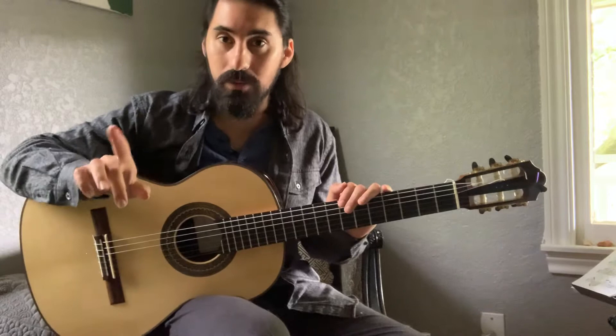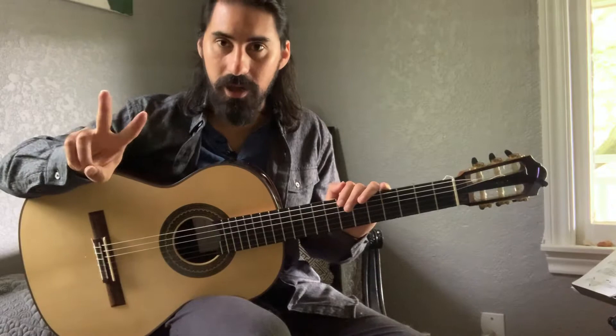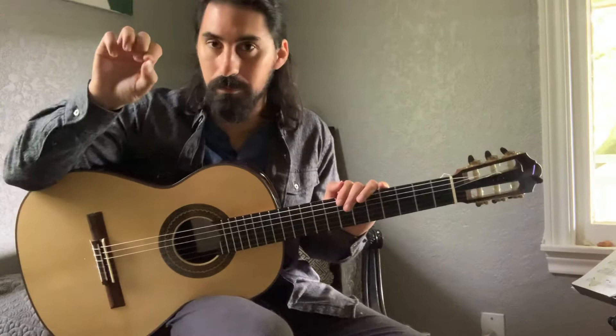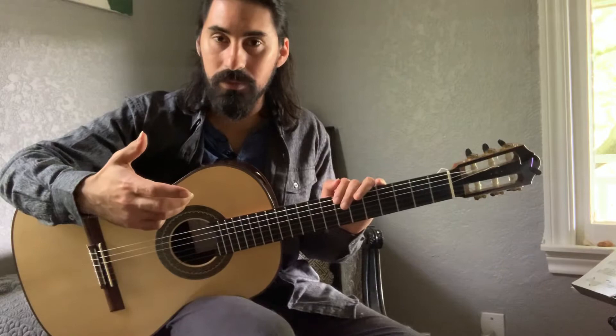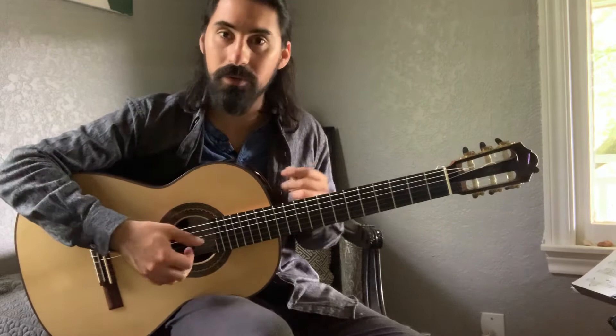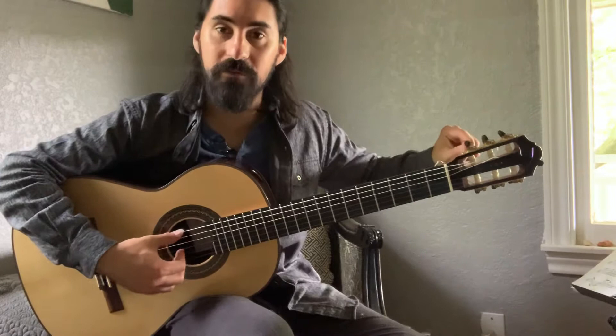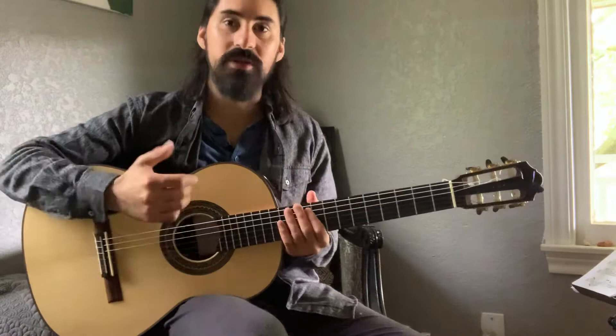On the tuner there's a needle that goes left or right, and that indicates two terms: sharp and flat. Flat is symbolized with a lowercase 'b,' and sharp looks like a hashtag symbol. It's not about volume — it's about pitch level. Going flat means the pitch is lowering; going sharp means the pitch is raising.